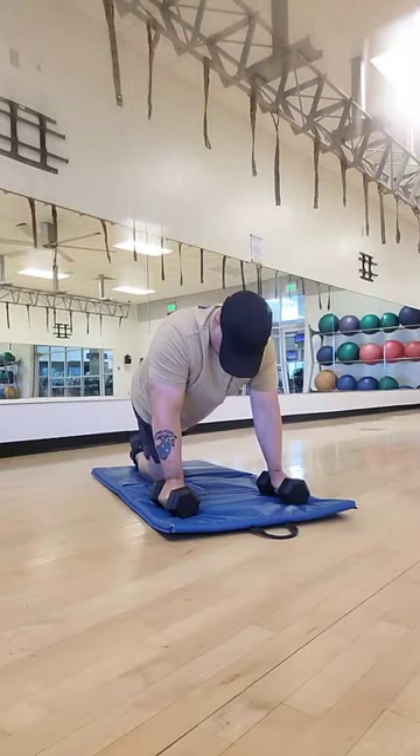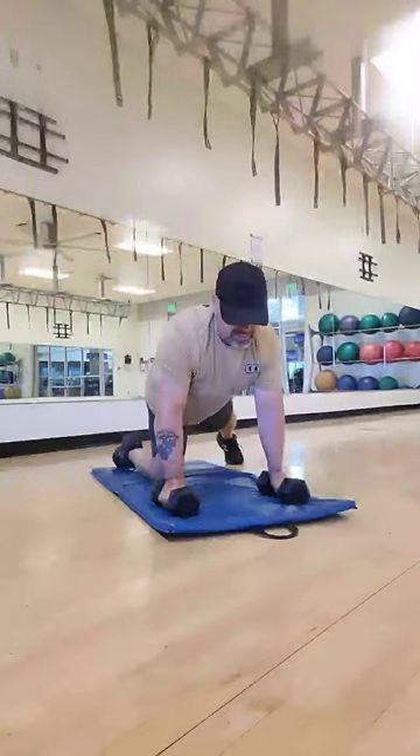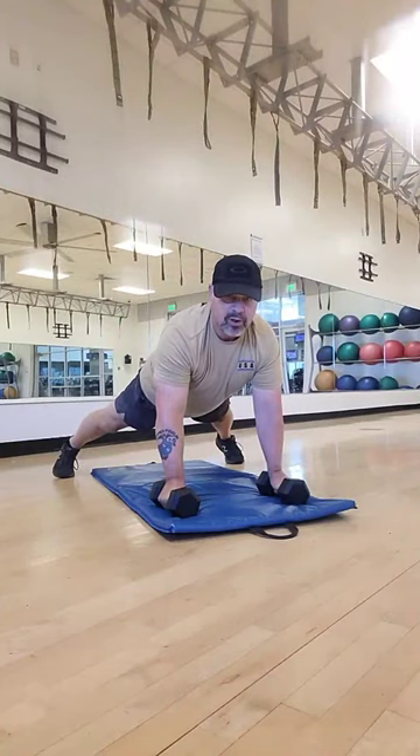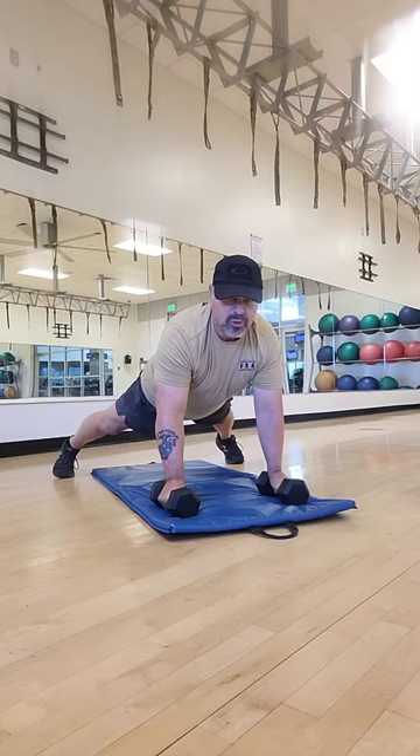So here, I'm going to go ahead and start off. My feet are going to be out in a little bit of a V position — or a Y, however you want to call it — just to add a little more stability to my chest and my torso as I bring the dumbbells up.